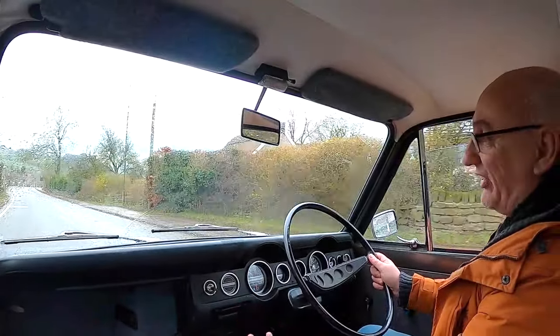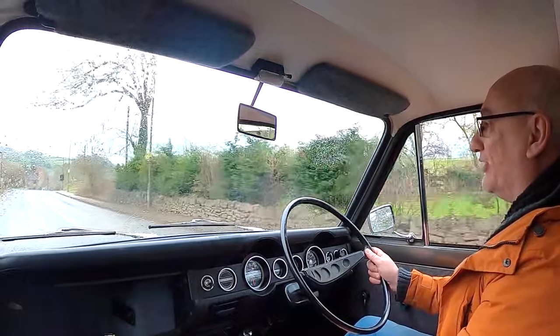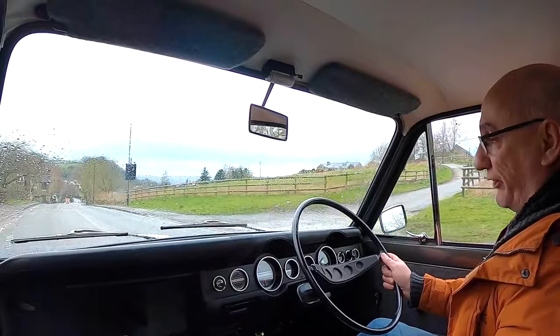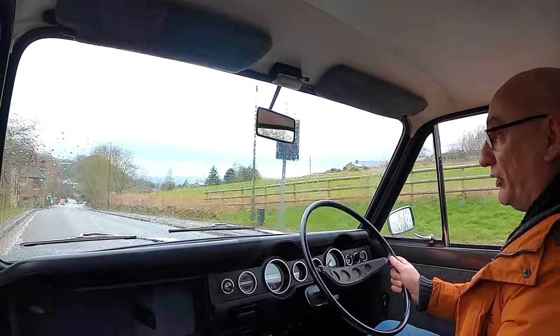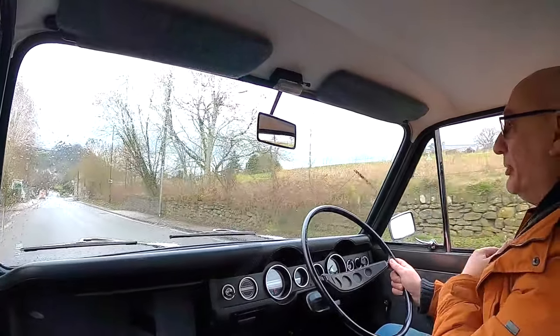Actually the heater is giving a little bit of warmth into the cabin — there's just a little breeze coming through, which is nice. What I have noticed is the gearbox. The throw from left to right is quite the travel, but from first to second and third to fourth it's really slick — very little movement.